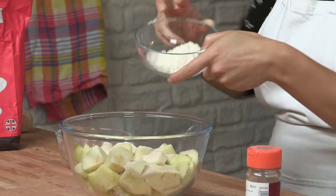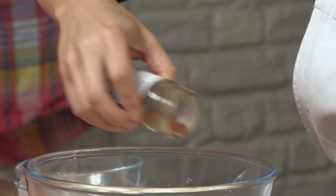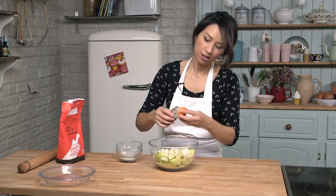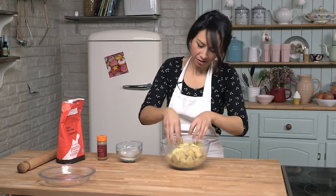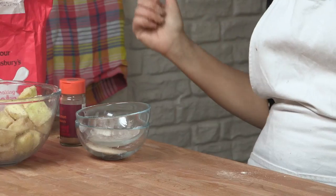Some plain flour — and the flour actually helps make a thicker appley sauce, that is why we add that in. And some cinnamon because the two just go so well together. I am just going to get my hands in here now and basically mix all this together so that everything is coated. Right, that is done. Now I am going to leave that to one side while I roll my pastry out.